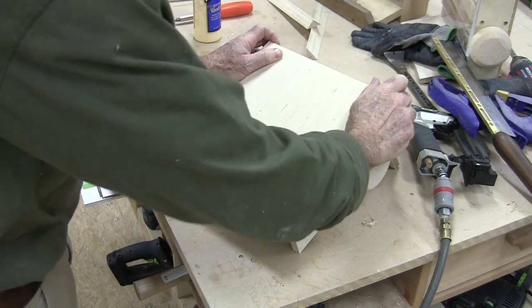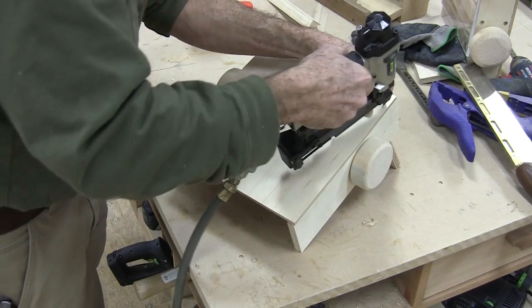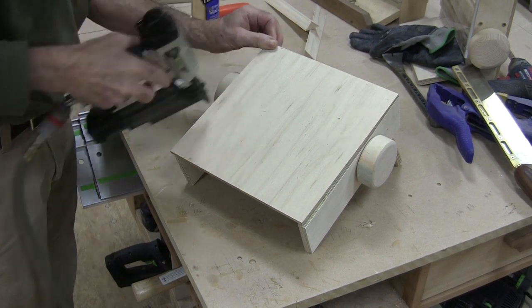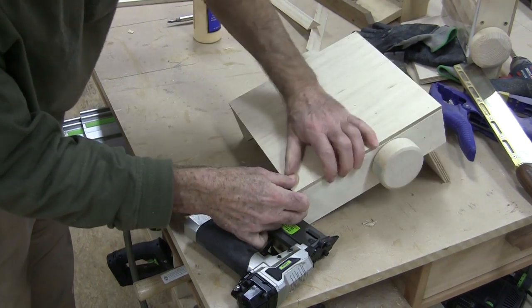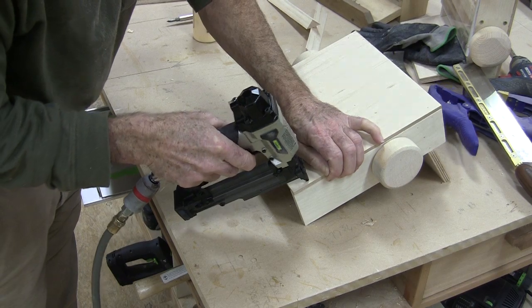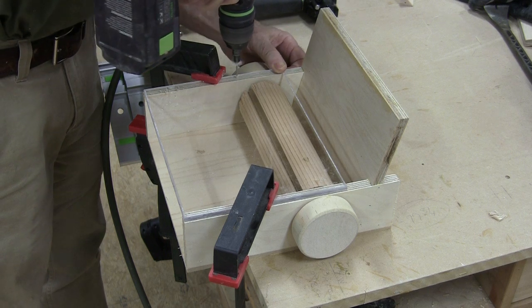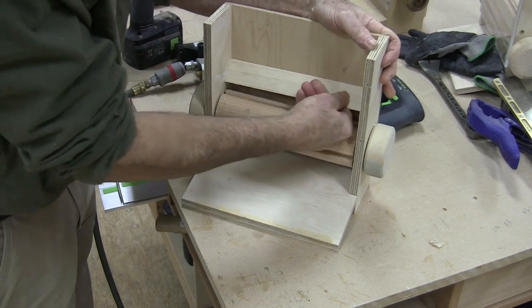If you think you can throw together one of these pencil dispensers real quick, give it up — it takes hours to make one of these things. They may seem real cute, but they're a real chore to put together. I used the back to square up the pencil dispenser, just like you would any cabinet. I used quarter-inch flexi-glass on the front and pre-drilled for the holes so I wouldn't split the sides when I drove the screws in. But I didn't install the front until after I'd installed the diverters.